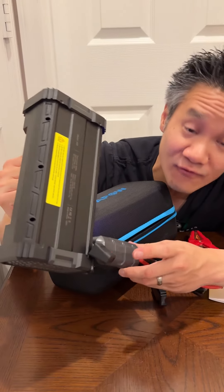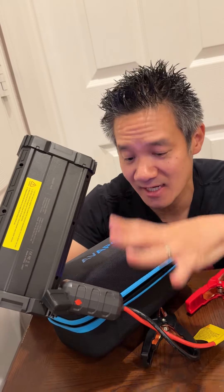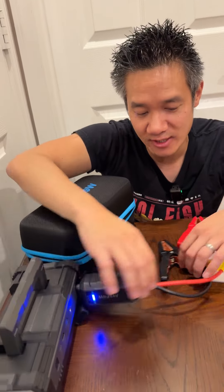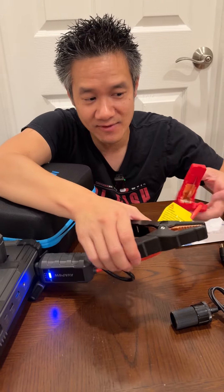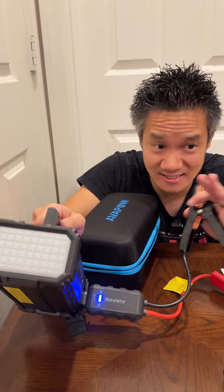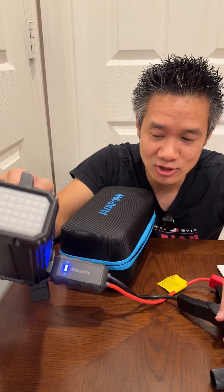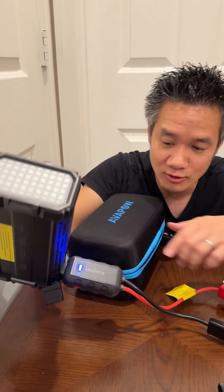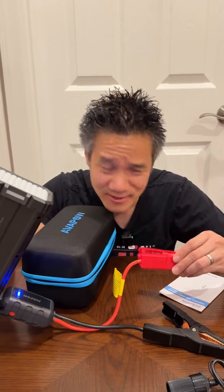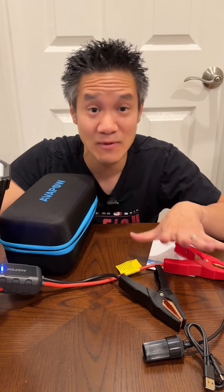There's also a force start button right here — this red one. Don't push that unless you really need it because it disables safety features. When you connect it to your car battery, black to black and red to red, it will tell you if it's ready to jumpstart. If your battery is not completely drained it will turn on to ready. But if your battery is completely drained, there's no way for it to indicate ready, so you do have to push that force start for three seconds. When you do that, absolutely make sure red is connected to red and black is connected to black — otherwise you might see some sparks. Be careful with that.